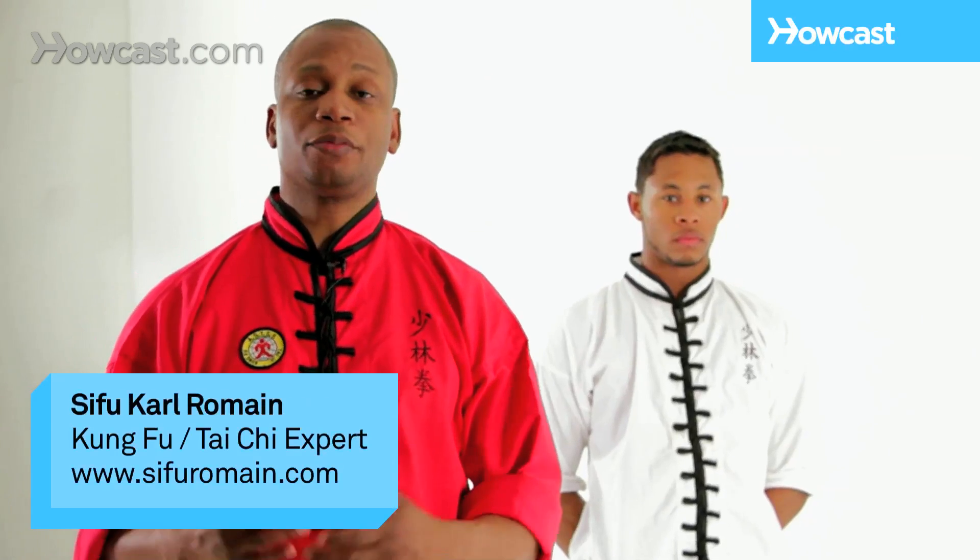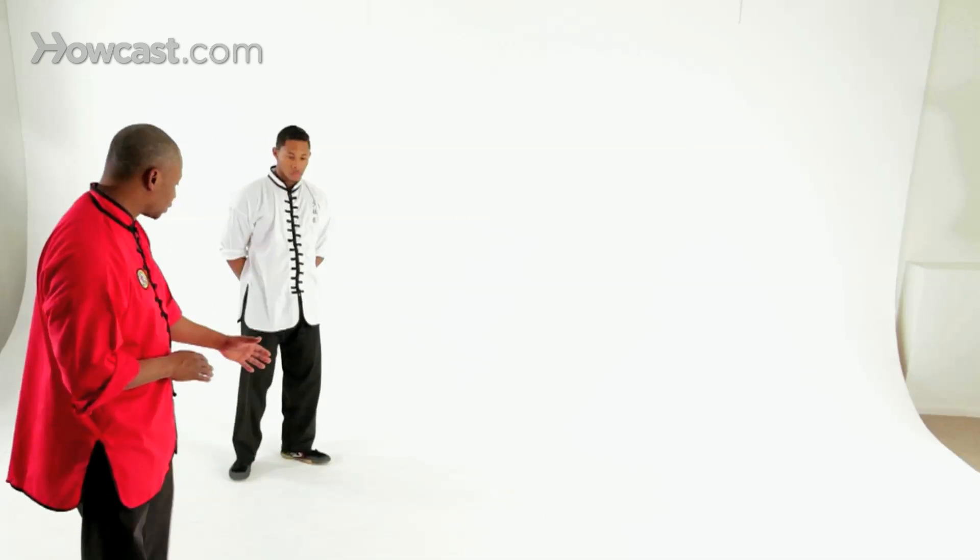Hi, I'm Karl Romain. Welcome to our Shaolin video on Leap into Poo Boo. Now Poo Boo is what we call drop stance. So first we'll demonstrate the drop stance.